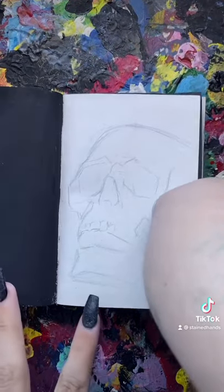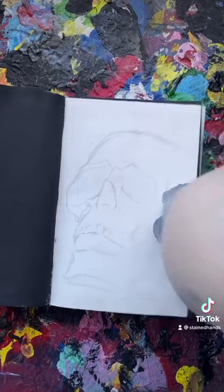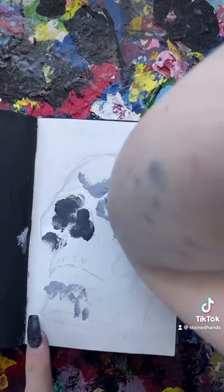You want me to draw with my elbow? How would I even begin to draw with my elbow? So I'll paint instead. It's just extreme finger painting, really.